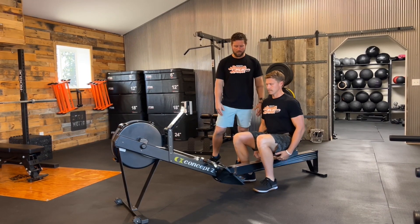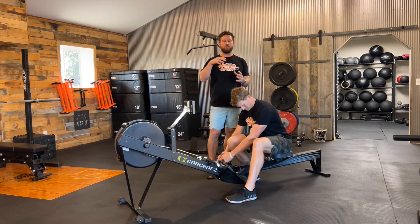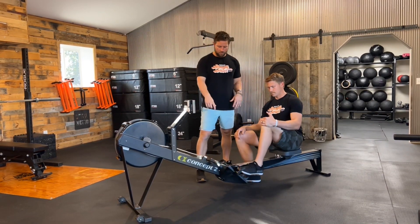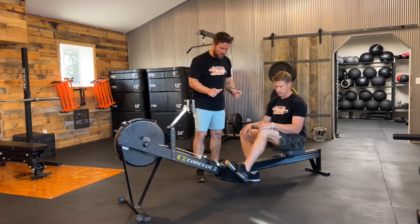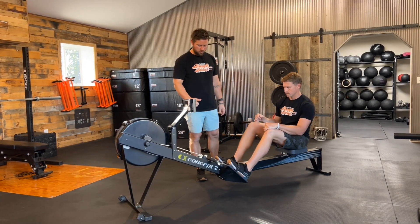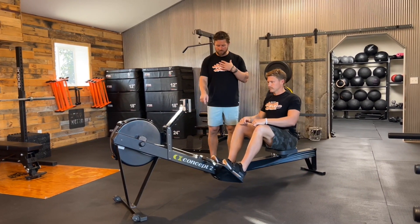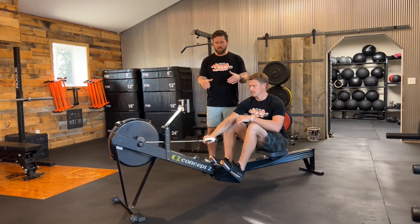From here we're going to address the foot plates. Dependent on foot length, the strap should go right around the fattest part of your feet — the balls of your feet — and then we'll pull those straps nice and tight.